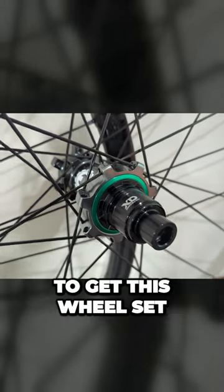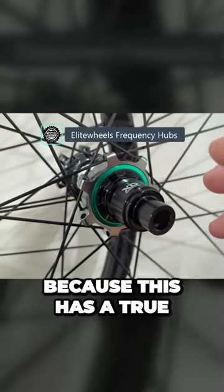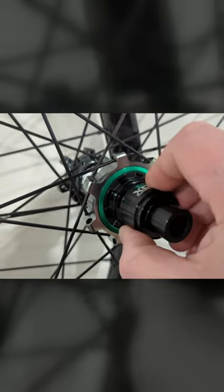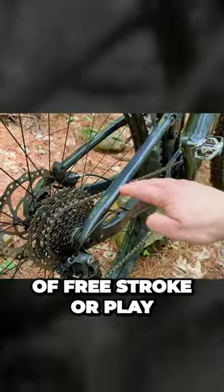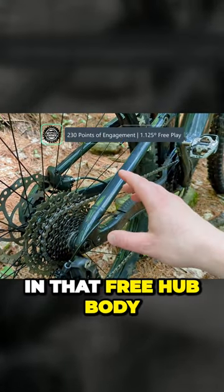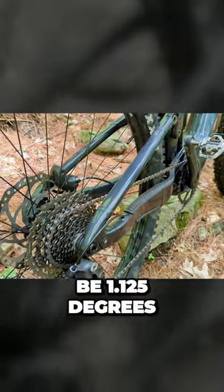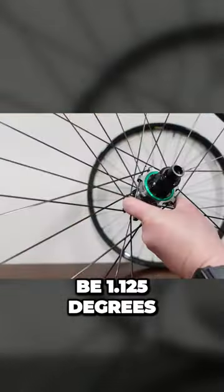Now this hub was one of the reasons that I wanted to get this wheel set, because this has a true 320 points of engagement. Essentially, that means the amount of free stroke or play in that freehub body between the next engagement is only going to be 1.125 degrees.